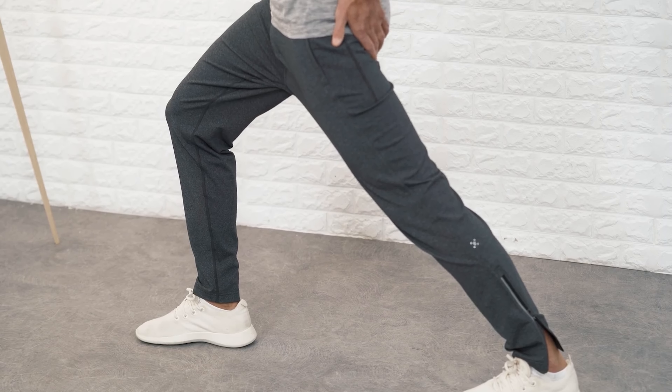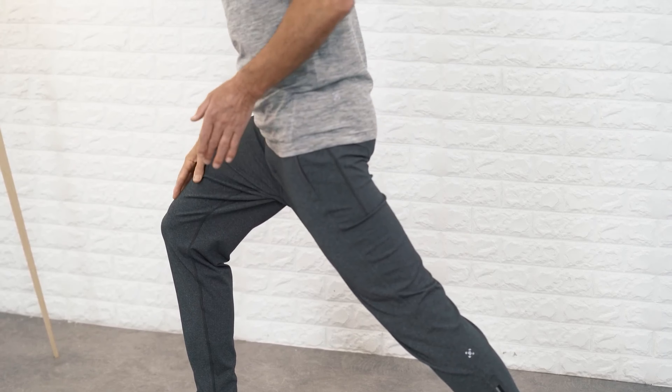Go into the stretch even more and push your right foot into the floor. Relax again and bend your upper body back even more. Push your foot down again, relax, and bend your upper body back a bit more. Slowly and carefully leave the position.